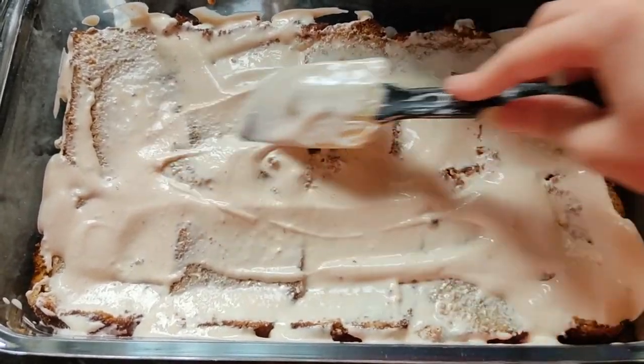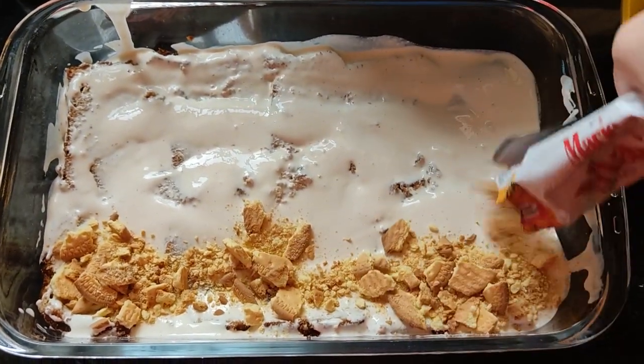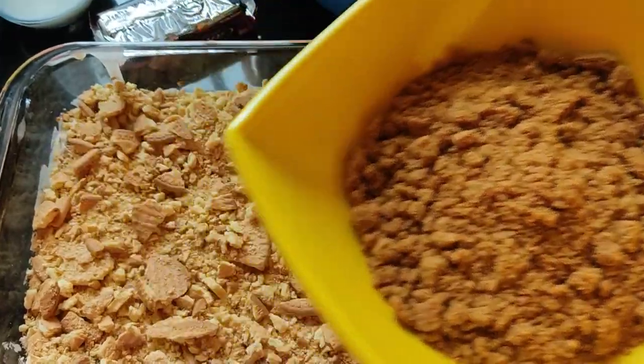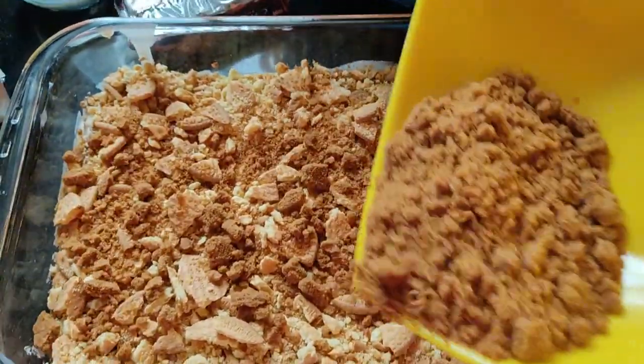Spread it out — it's just to get the cake more soft and moist. Then add in your crushed merry biscuits and layer those on top of the cream layer properly. I always like to add in some crushed candy biscuits because they barely get soggy and they're very crunchy, which gives it the extra crunch.